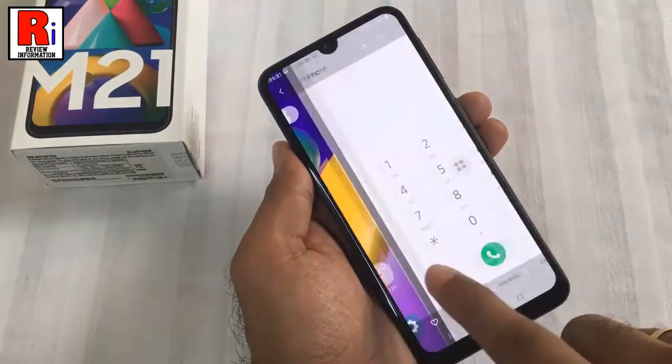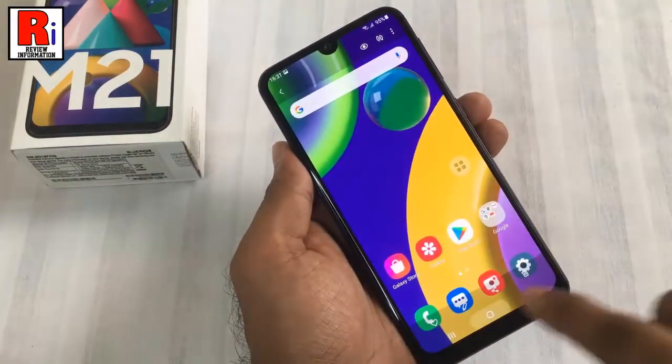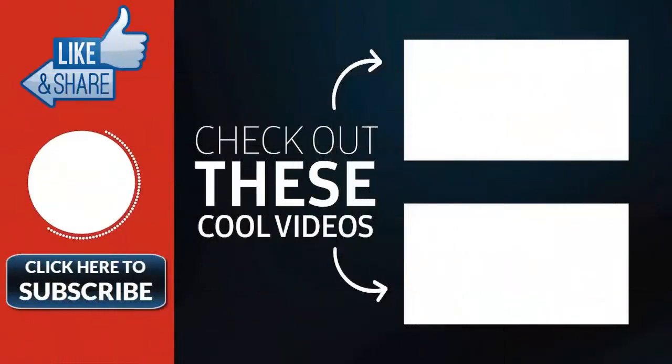So in this way you can take screenshots on Samsung Galaxy M21 smartphone. Thank you for watching. Hope you guys enjoyed my video. Please subscribe to my channel for more videos. Goodbye.